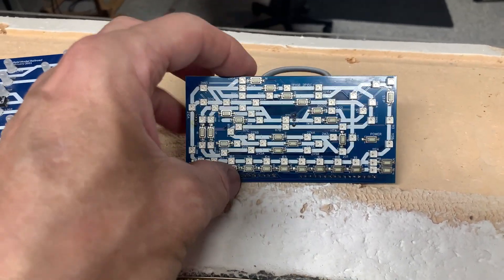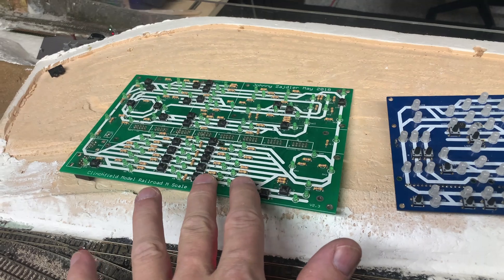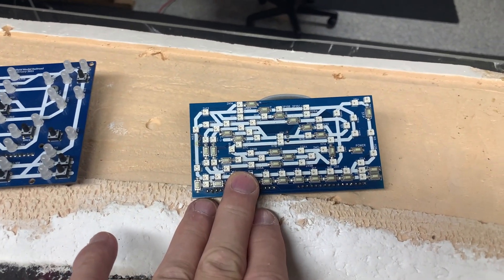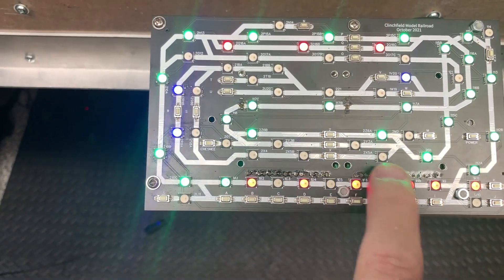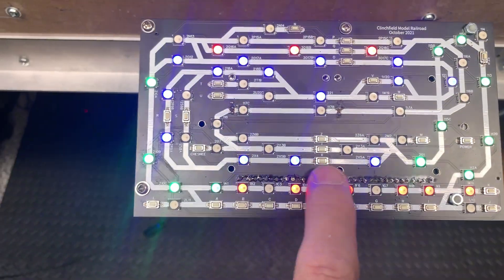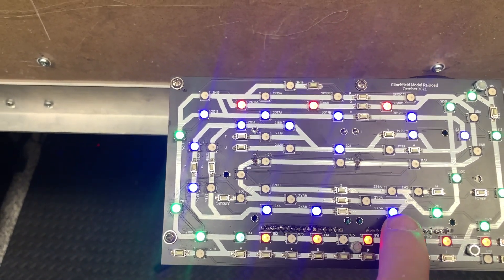It's incredible how this whole layout reduces to this size with only two boards, and it gives me the same functionality — even more, because now I can change the colors. Looking back over here, I have a route that goes up along here — it goes higher up. Because it's the mountain line, the lights go blue.